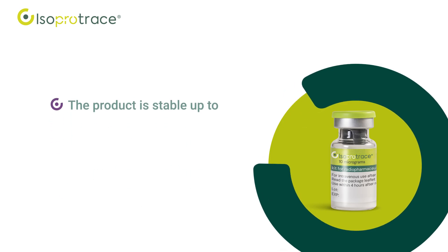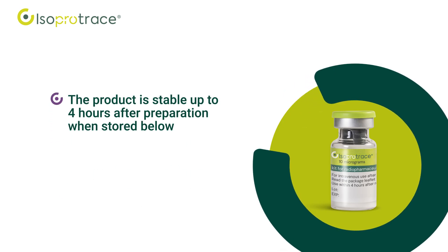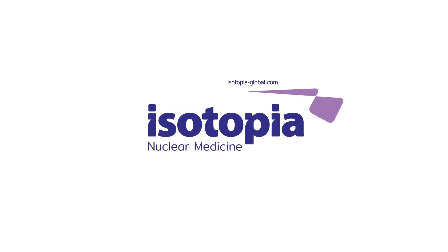The product is stable up to 4 hours after preparation when stored below 25°C or 77°F. For more information, please contact our customer service.